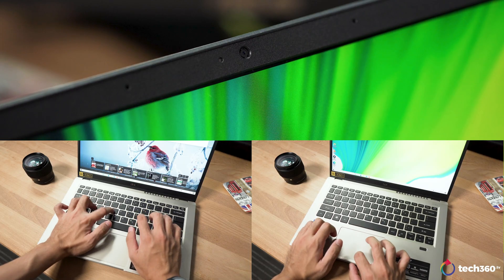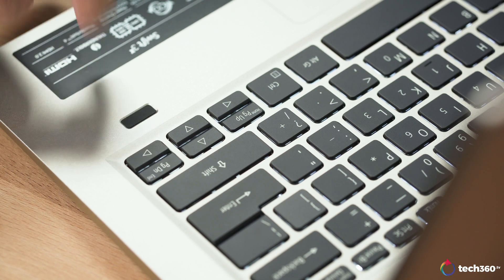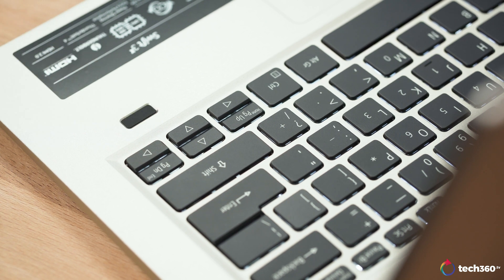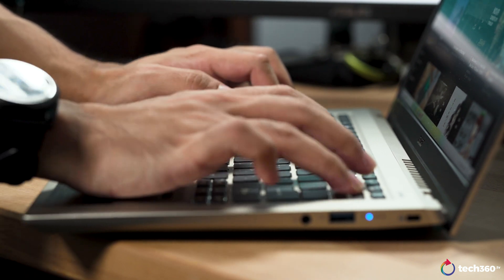Apart from the standard webcam, keyboard and trackpad, the Swift 3X also features a fingerprint sensor, which is a really nice touch. It's easy for authentication and it's probably the method you would want to use most to log into your account. Despite being a lightweight laptop, the Swift 3X still features quite a number of ports.